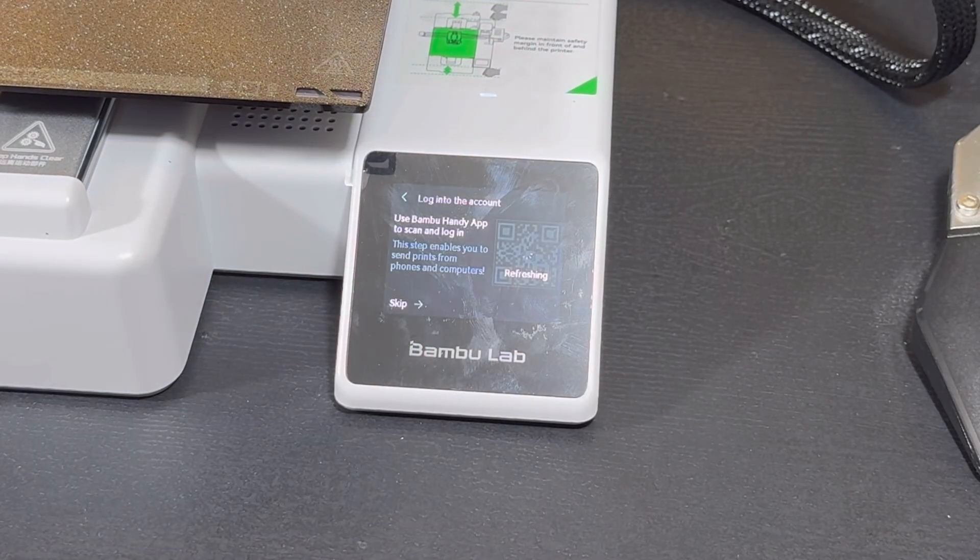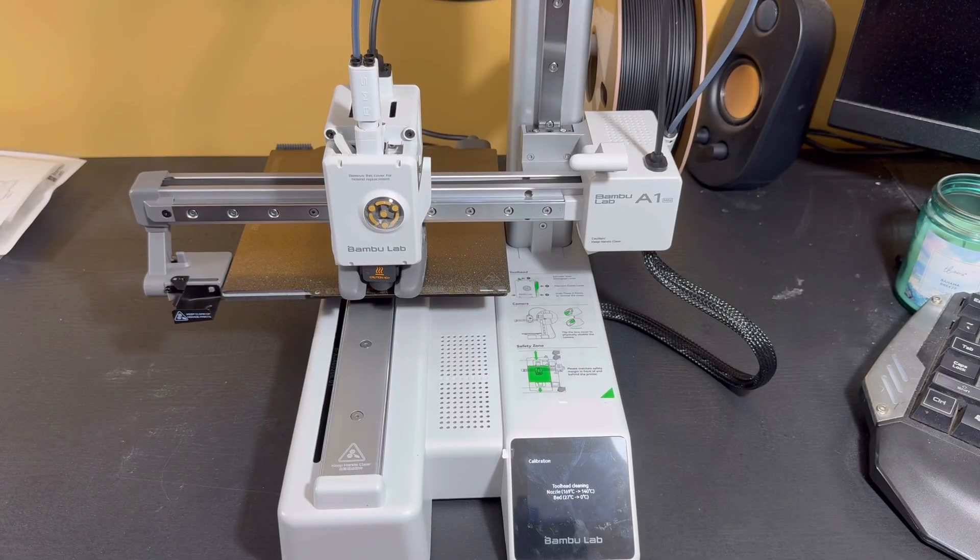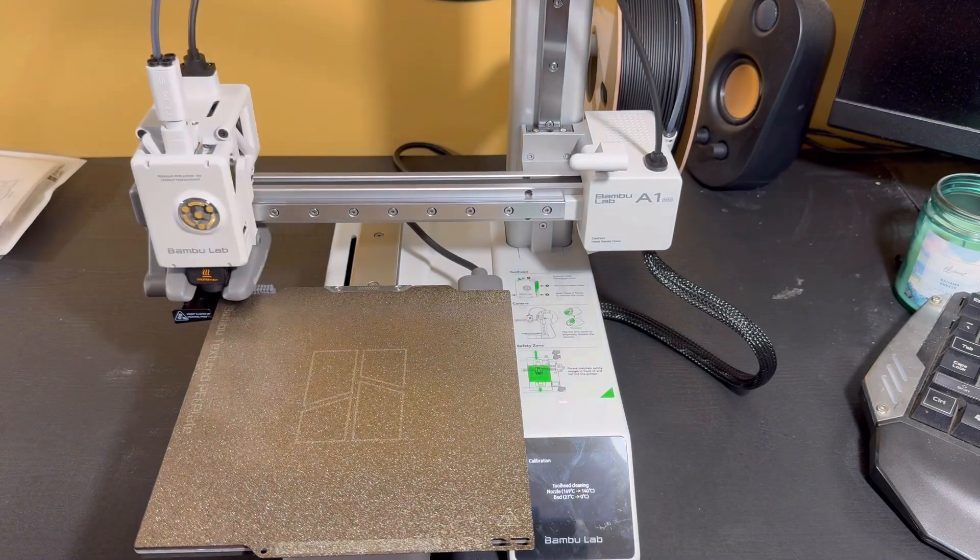The setup was very easy, as well as getting logged into the Bamboo website. Just connect it to your Wi-Fi and log in, and then you can choose from the Bamboo Handy app and website from thousands of different prints.